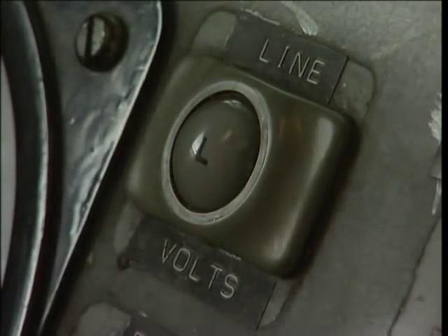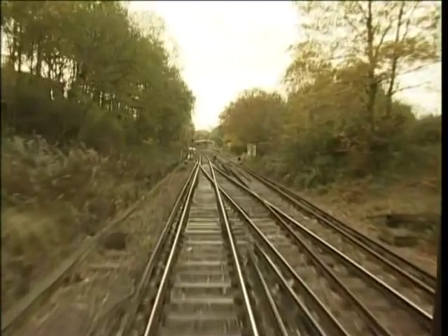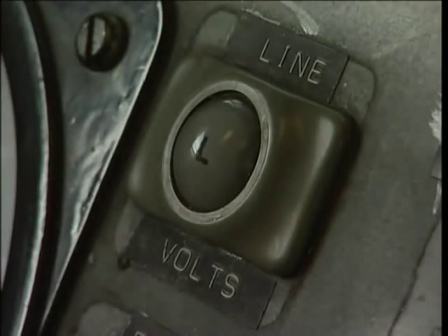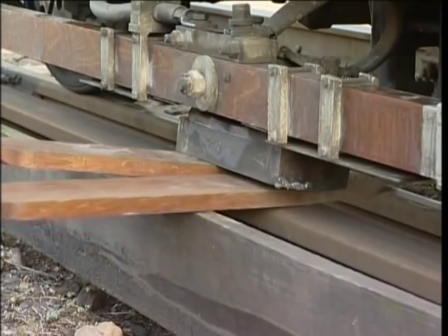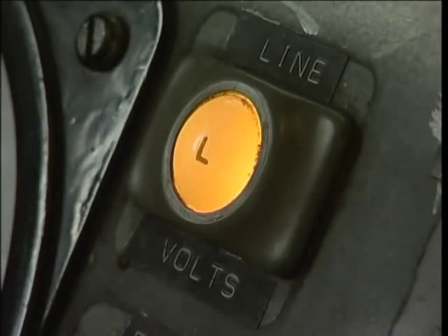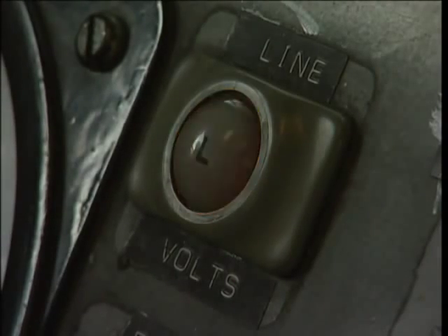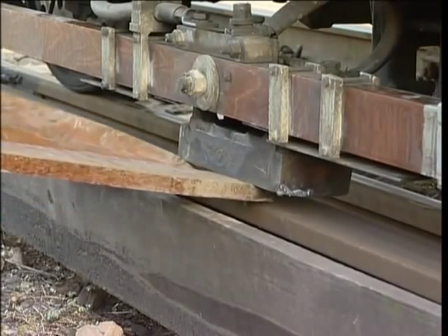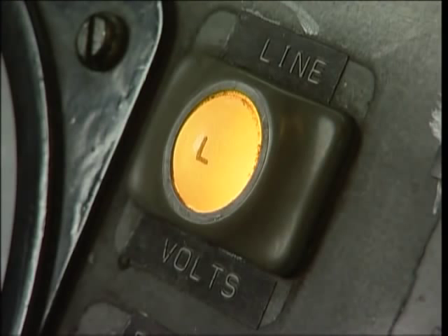If the line supply is lost while your train is coasting, let the train run on to a suitable location while waiting for the current to be restored. If the current isn't restored, contact the signaller. In these circumstances, you'll need to paddle the unit up, then ask for the line supply to be restored again. If the line supply trips again, your train is not at fault — remove the paddles and await instructions from the signaller. If the line supply holds, it's your train that's at fault. Paddle up again, remove all shoe fuses and request assistance.